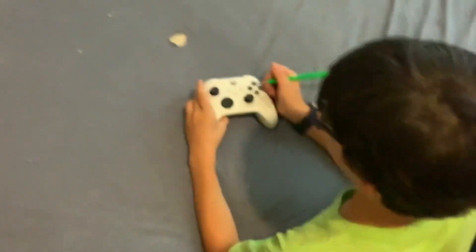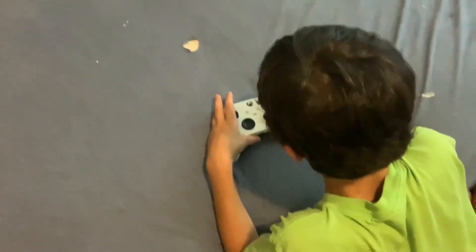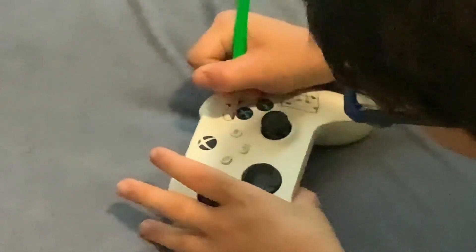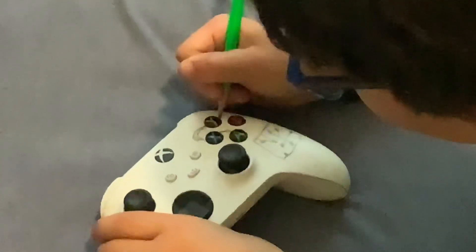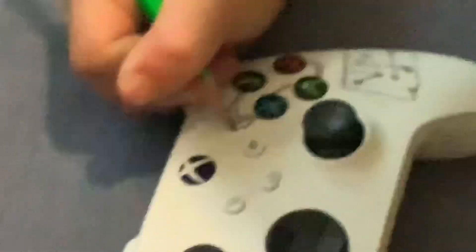Let's draw some wires connecting to the Y, X, A buttons. You're also going to be coloring this, and connect the X to the Xbox controller.